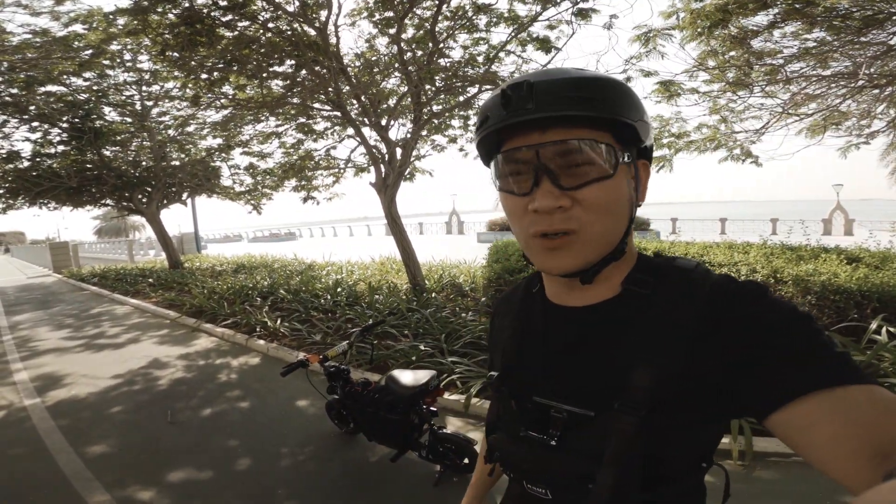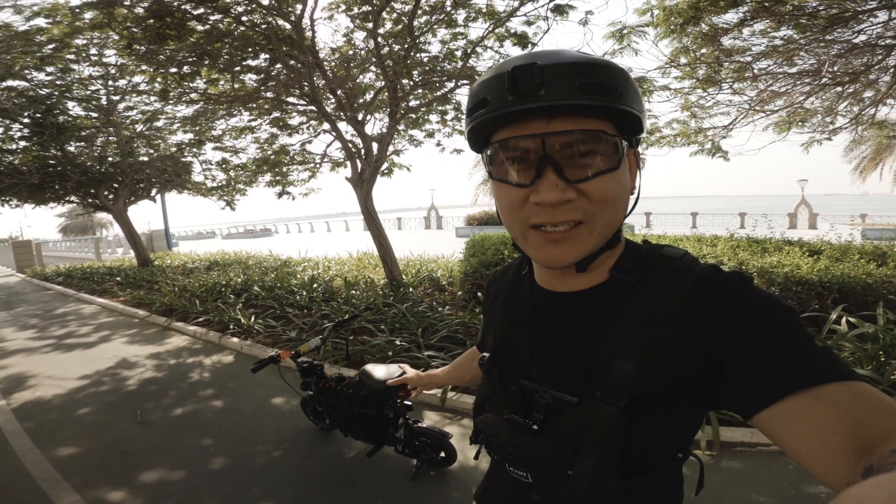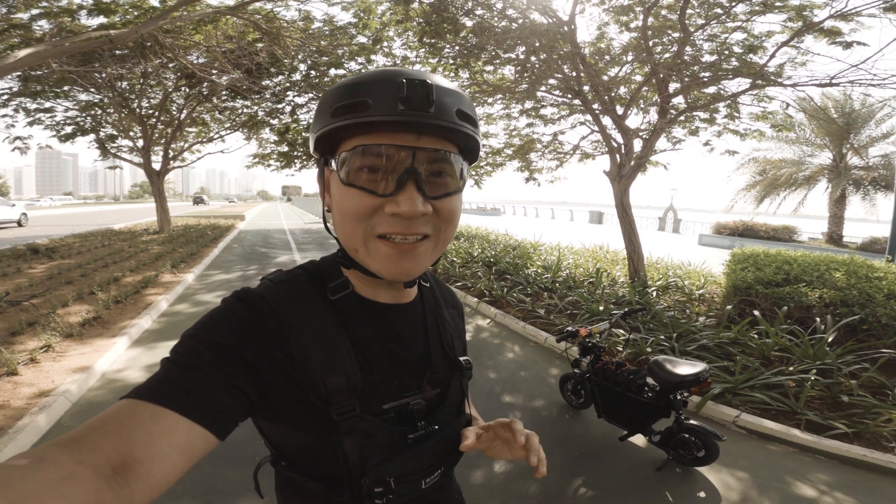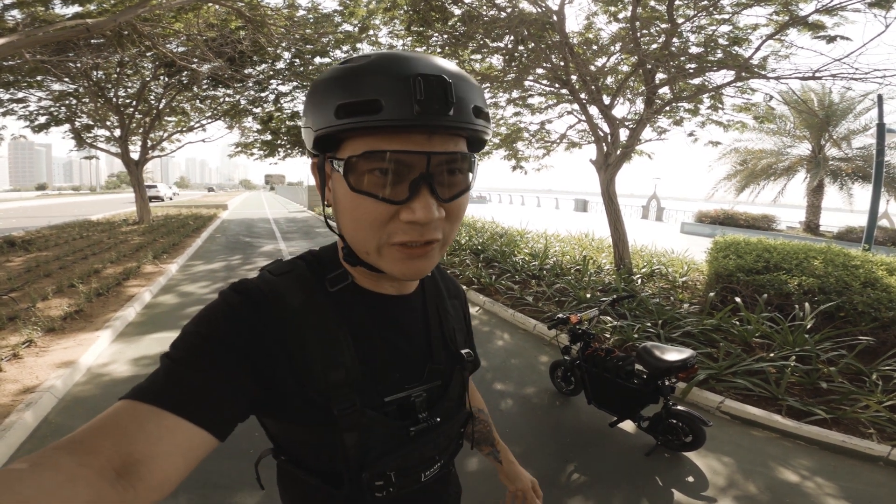How are you? It's been more than two weeks since the last time I uploaded a video regarding my fastest electric scooter which I built. Well, obviously there are other electric scooters which are a lot faster than this one. Finally the day has come to test how fast my electric scooter can run.